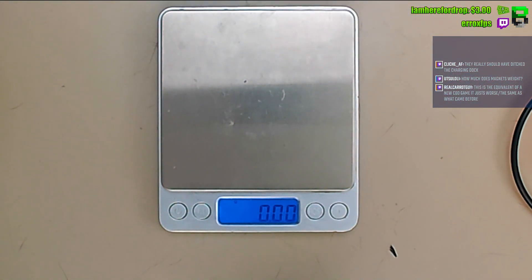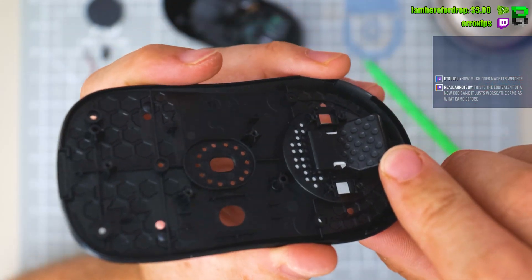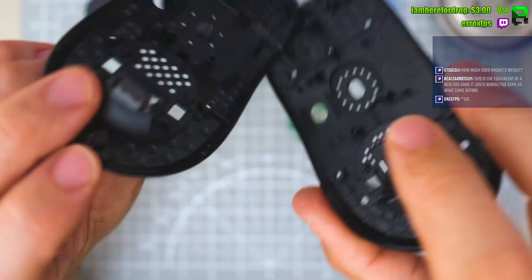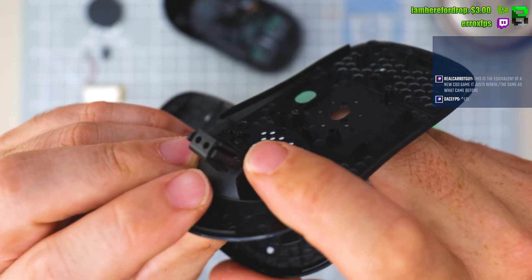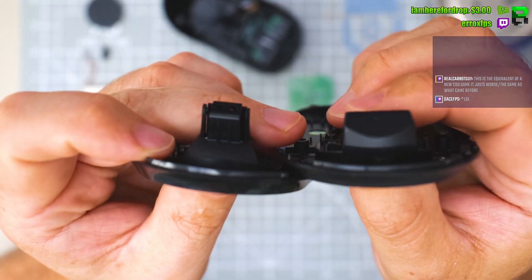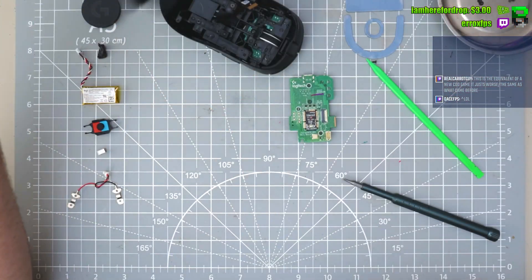They made a slightly different style rear on it and dimpled it. I don't like it — what's the point in that? This older design is better; it actually takes some of the plastic out. They're dimpling it because it's actually thicker at the back, trying to keep a lower profile maybe.